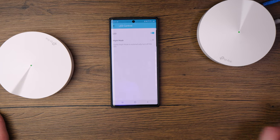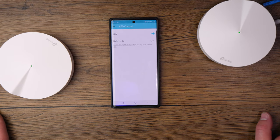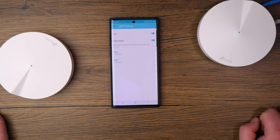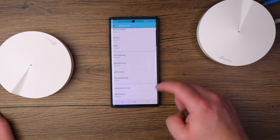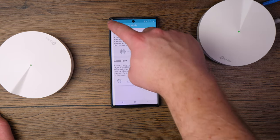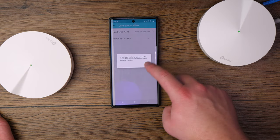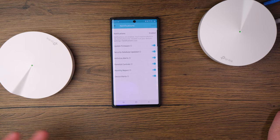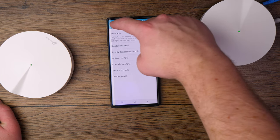One really cool feature is LED night mode. The pods have blue and green LEDs that can be quite bright at night. You can enable night mode, set a time window, and the lights will automatically turn off within that timeframe. You can also configure operation mode — router mode or access point mode. Under connection alerts and notifications, you can toggle alerts for firmware updates, antivirus events, parental controls, and monthly reports, so you're kept informed about everything happening within the Deco system.